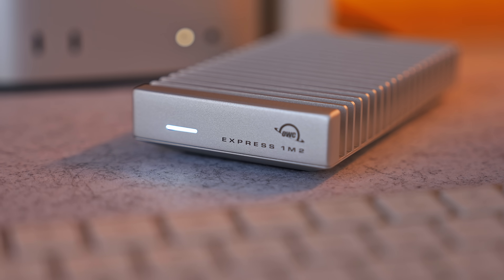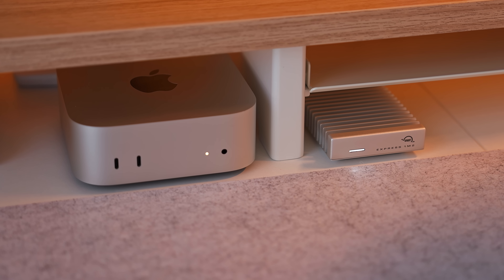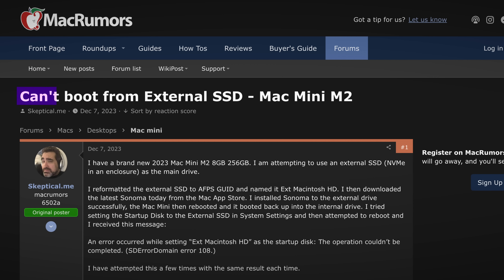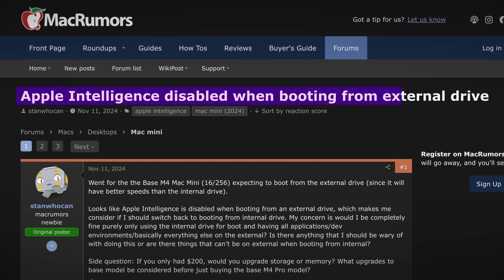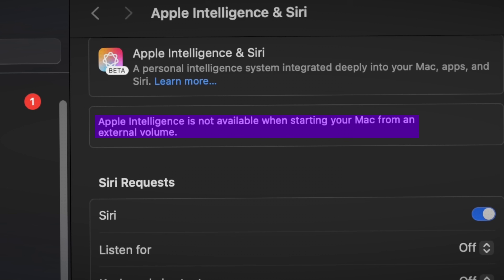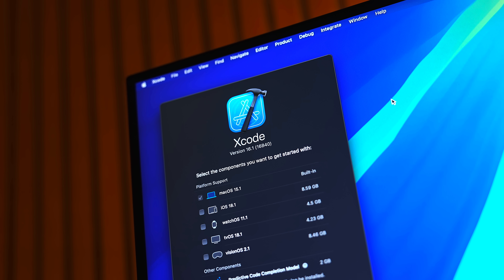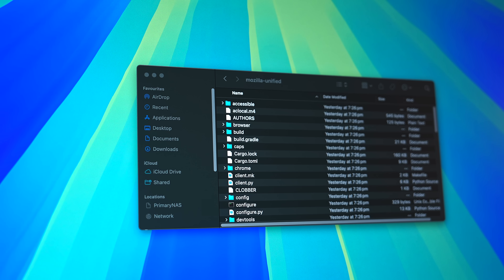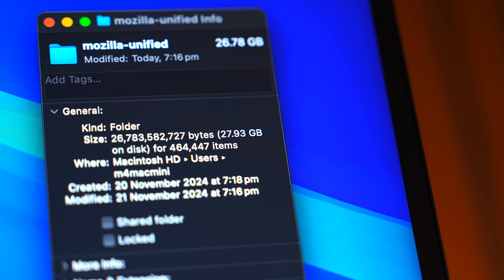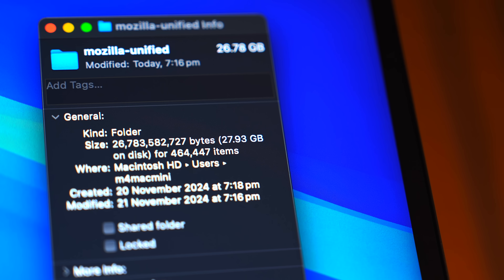Also, if you're thinking of installing macOS to an external drive and booting the Mac Mini from it, completely bypassing the internal drive, just be aware there may be some compatibility issues. For example, some users have experienced problems with macOS features like Apple Intelligence not being available when booting from an external drive. So if you think you might run into those issues — for example, if you're a developer with large Xcode libraries or apps that need to be on the internal SSD — you might consider upgrading the SSD, even though it is still a complete ripoff.